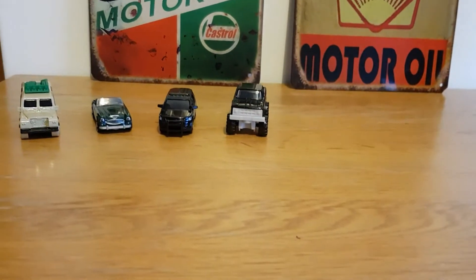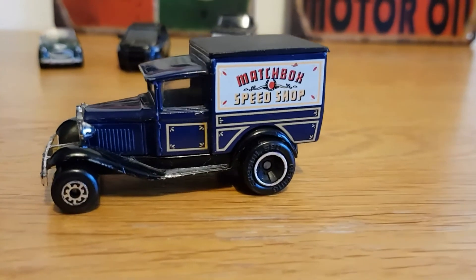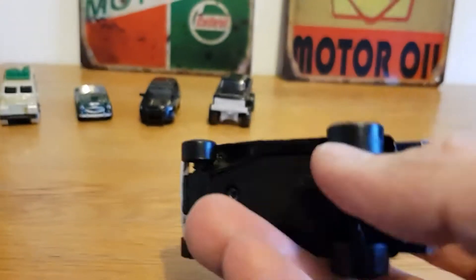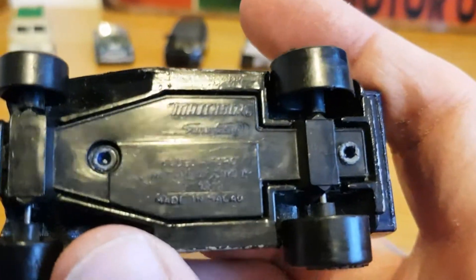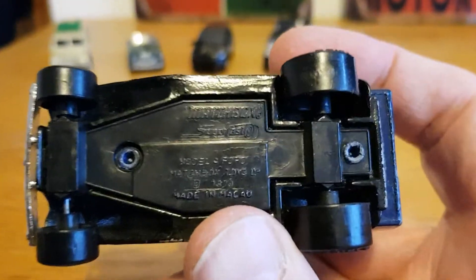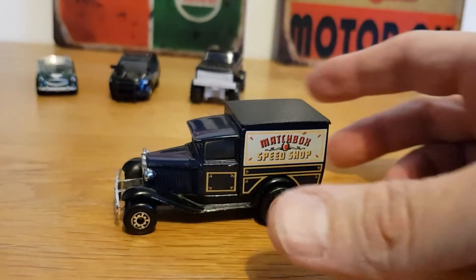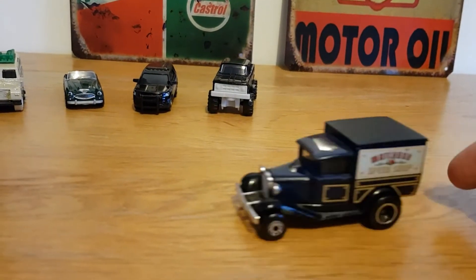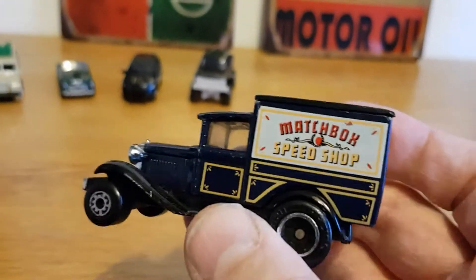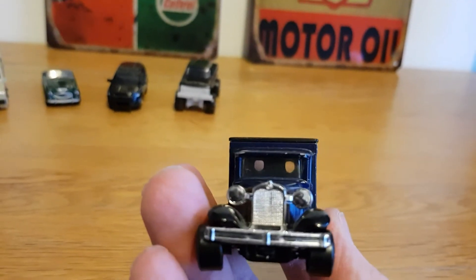We've got one bonus vehicle that a friend of mine gave to me — he said 'you collect Matchbox don't you?' and gave me this. Really cool — it's a Matchbox Superfast from 1979. Looking at the bottom, it's a Ford Model A, copyright 1979. It still rolls really nicely. It doesn't look like it's been played with much. He said he'd had it for a long time, didn't pay a lot for it, and thought I'd like it since I'm doing more Matchbox stuff now. I have to say thank you to my friend for that.